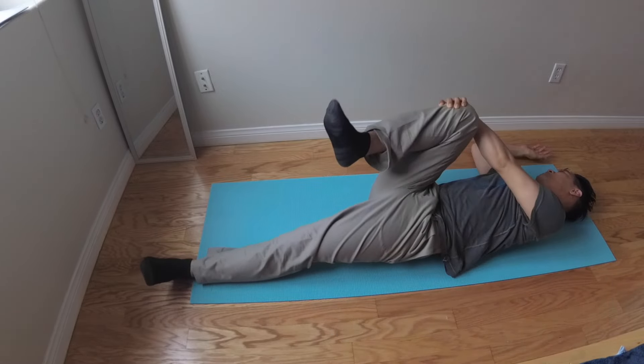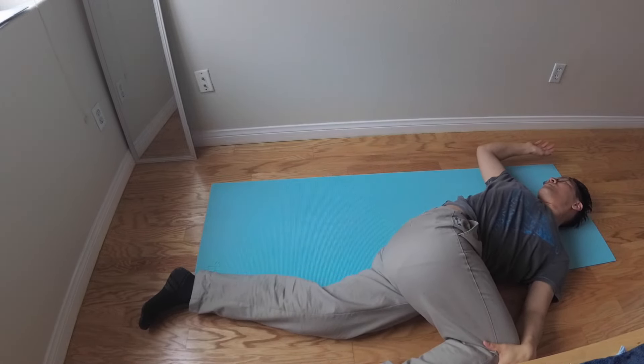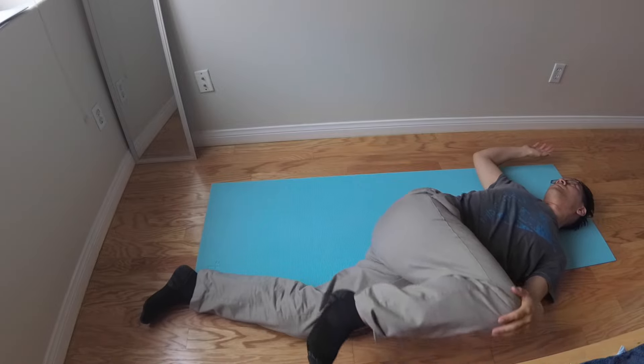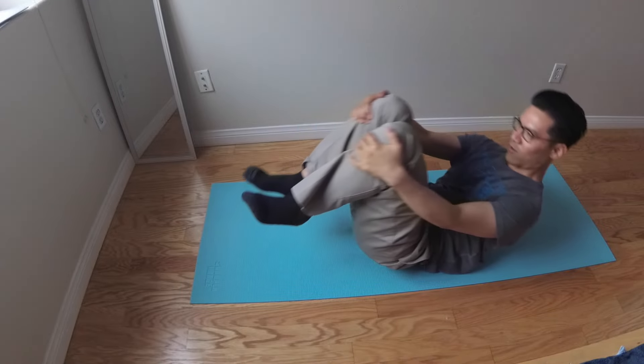One, two. Okay. Then you reset your body, rock back and forth.